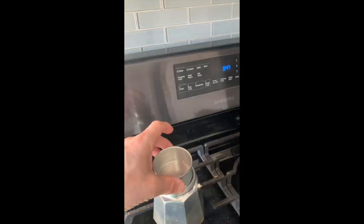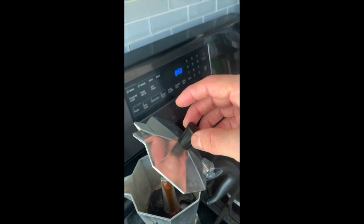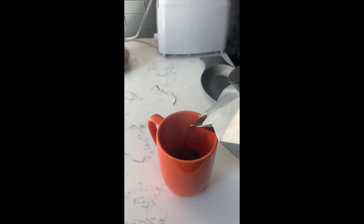You put your boiling water in the bottom, you put your beans in the top, level it off, set it to high, wait for a while, eventually some coffee's gonna come out, and you got coffee, and then you drink it.